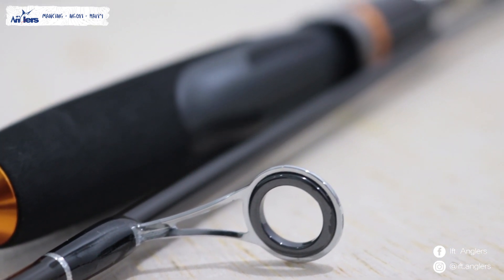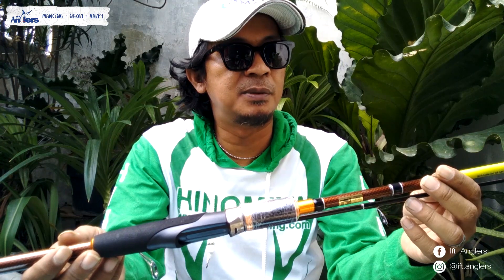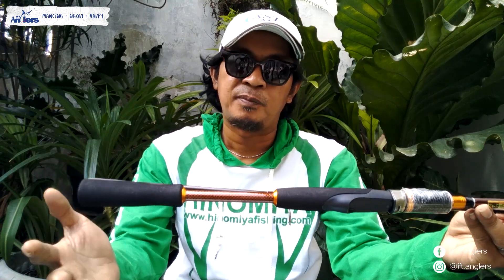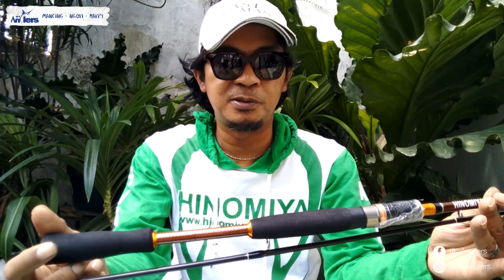Ini dominasi merah sama hijau. Cuma untuk Hinomia Jupiter ini beda sama Mercury, ada di sini sob. Kalau Mercury itu memang gue informasikan untuk Galatama ya, Galatama Lele atau apa, karena dia mempunyai stopper yang praktis dan inovasi. Sedangkan kalau yang Jupiter ini nggak ada sob. Jadi karena ini model-model Japanese style.